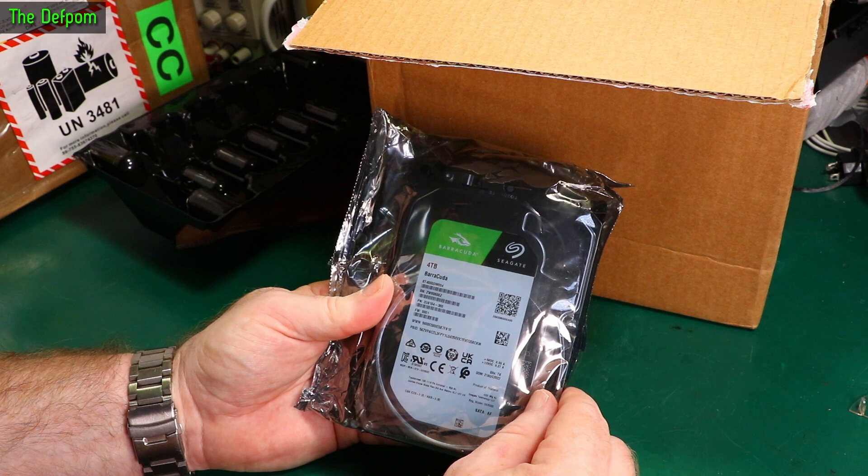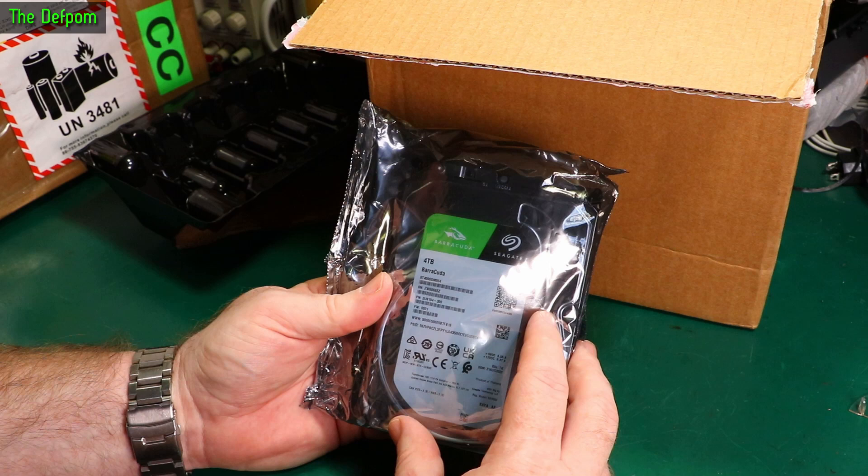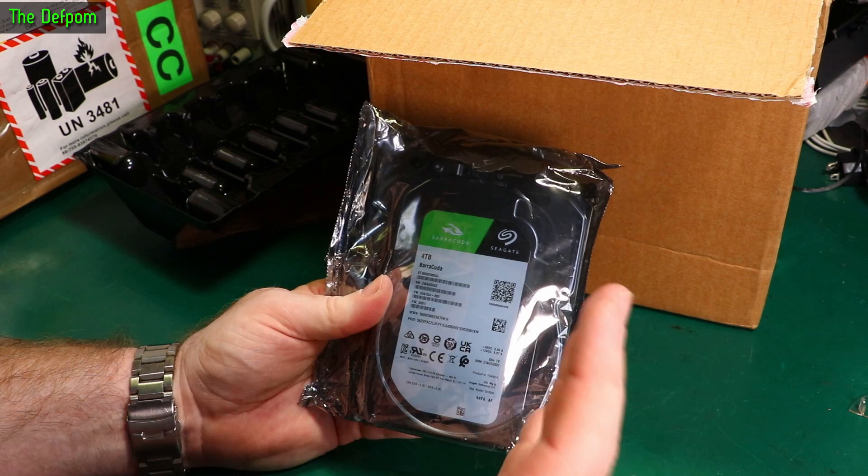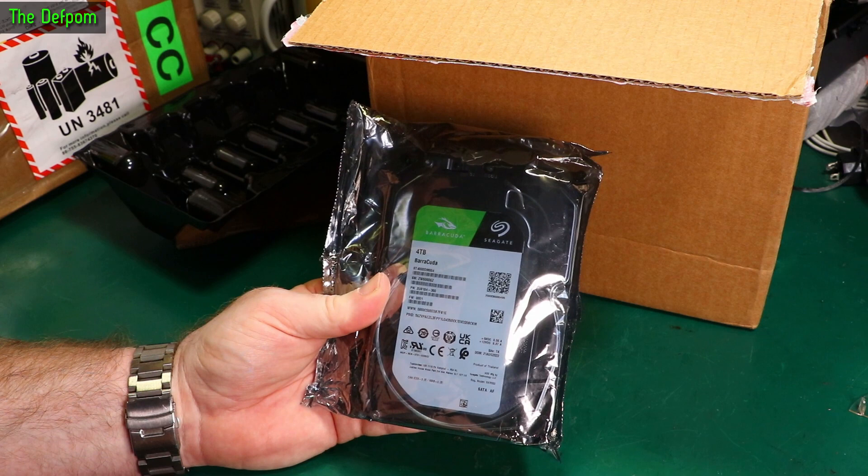So this is a Seagate Barracuda 4TB drive. I've got a drive which is failing on my computer — it's the drive I use to store all my YouTube videos, all my old ones which I've already published. It's my archive drive. And I've been getting some SMART drive testing warnings. The drive's still working but it's giving me some errors, so I need to replace that drive as soon as I can. The drive has arrived; this can go into the computer now, hopefully before there's corruption.